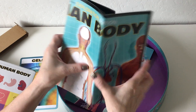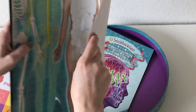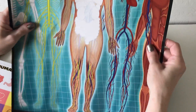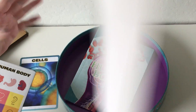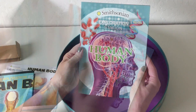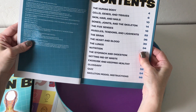Here's the poster — you can put this up on the wall. It's pretty; it's a little better than paper. It's too bad it has to be folded up to fit in the box. They can put their stickers in here of all the organs.